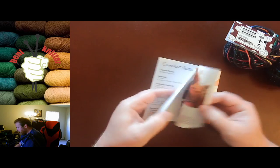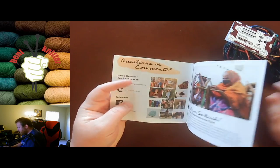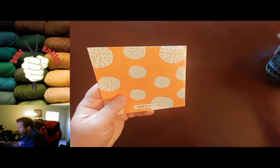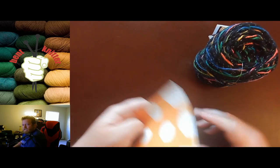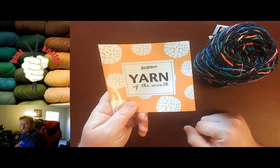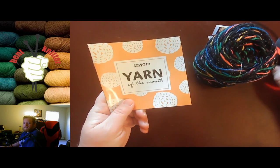I do quite like the yarn. It is very soft and very smooth. I definitely recommend checking it out. If you have any questions, comments, or concerns, let me know down in the comments below. And we will see you next week. Goodbye.